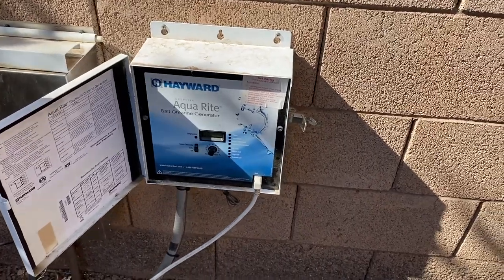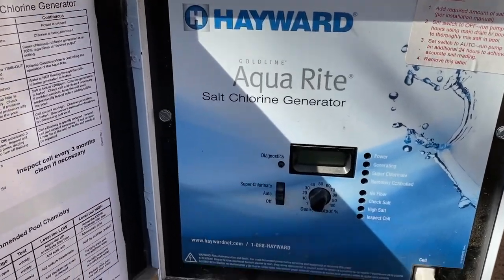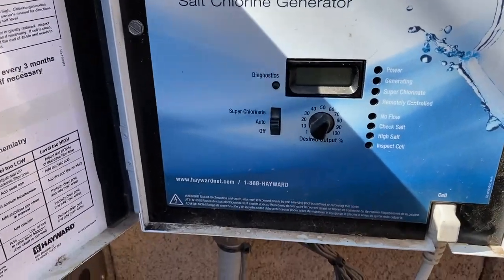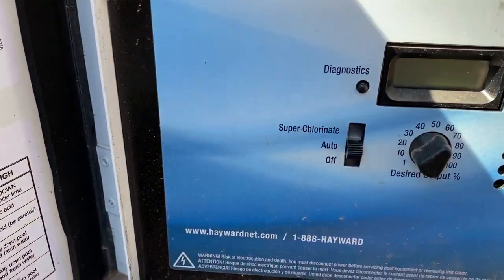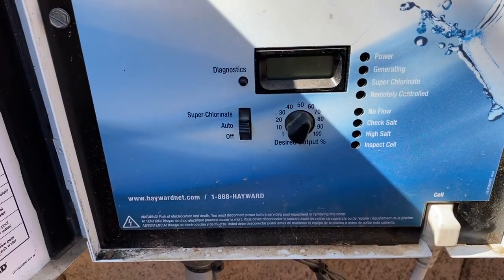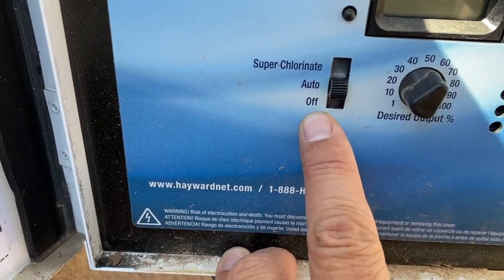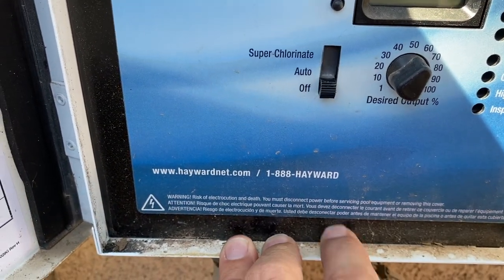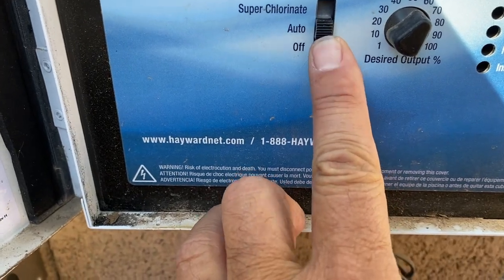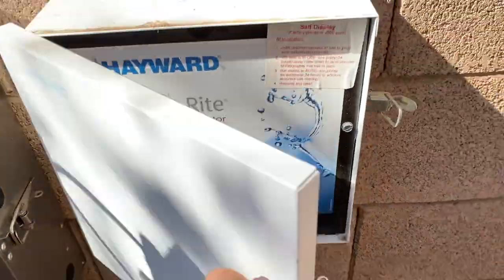Real quick — this is the Hayward Aquarite salt chlorine generator at one of my client's pools. I'm going to show you how to turn it off. Once your pool water temperature hits 60 degrees Fahrenheit or 15.6 degrees Celsius, you can come right over here to the switch and just switch it to off. It's a little bit warm still, so this cell is still working, so I'm going to leave it at auto.